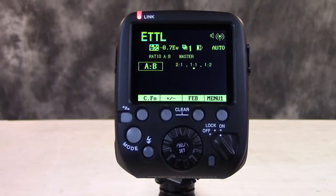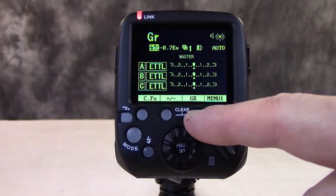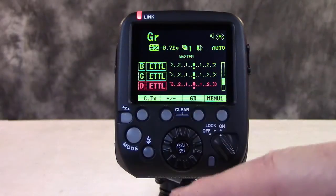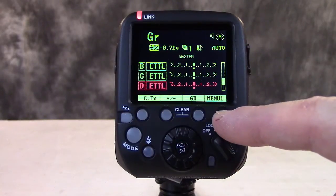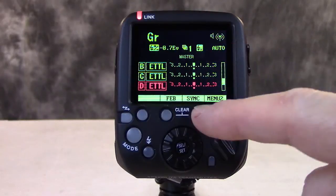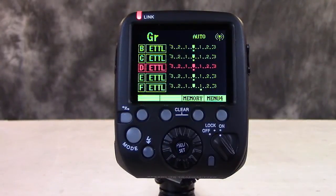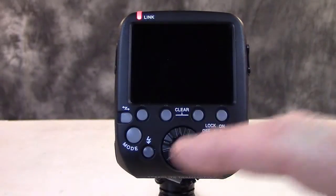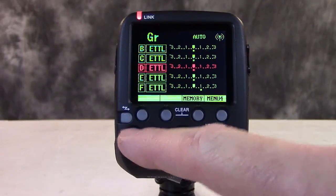Another function I thought was kind of interesting when reading the instructions was the group mode. You can toggle through the different groups, and one of the differences between the Shani unit and the Canon unit is that on the Shani you can see all five groups at the same time. One of the other buttons here is for high-speed sync — you can see the indicator coming up on the screen. And if you go to Menu 4, Style, now you can see all five groups set up on the screen at the same time, which I think you'll find really handy if you're doing a lot of different group speedlight work or strobist photography. This thing works fairly well, I have to say.